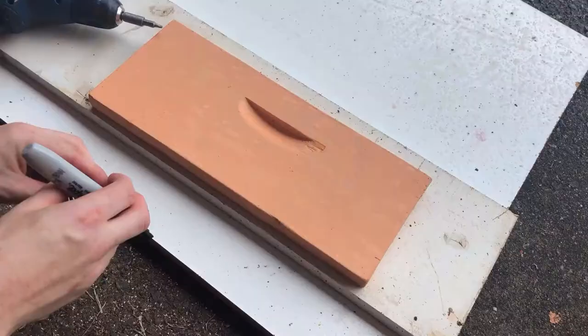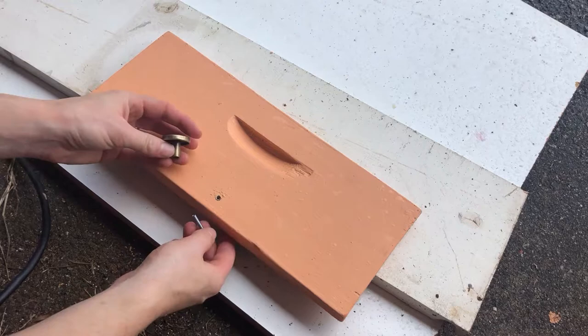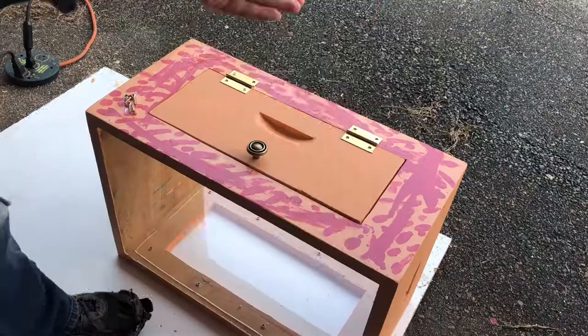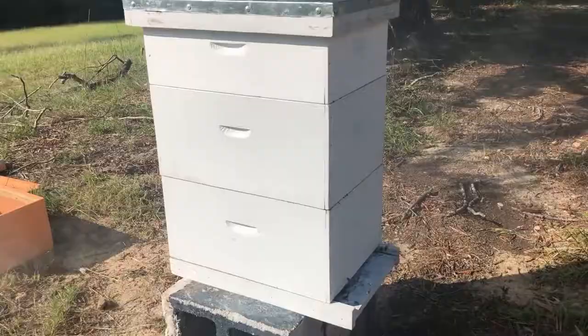We definitely have to keep doors on our hives so that heat and cold don't go through that plexiglass and freeze or chill the bees too much. I got some good old hinges and knobs at Walmart. Kudos to you if you can find tiny hinges like these that are exterior and weather resistant — I cannot for the life of me find any.